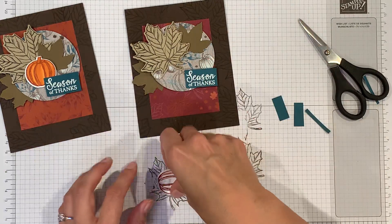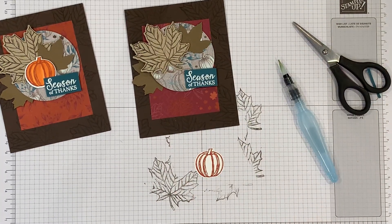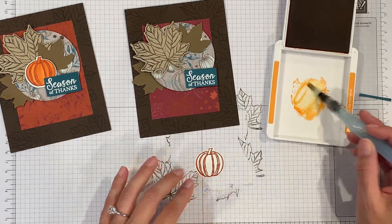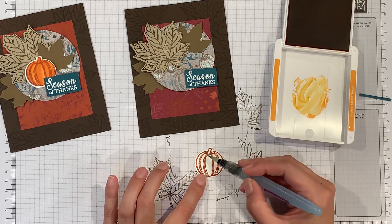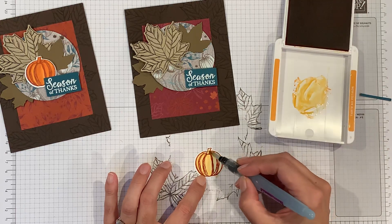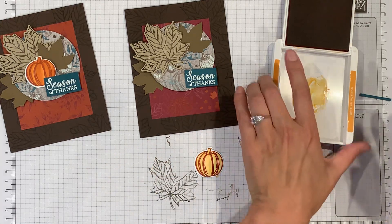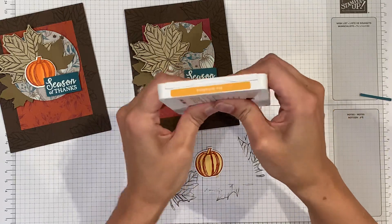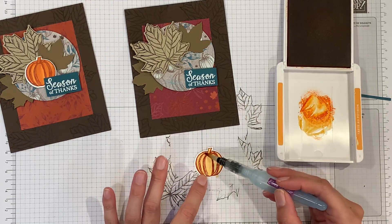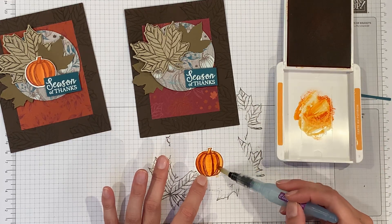Now the last thing is coloring our pumpkin. I've got an aqua painter and I'm going to use some pumpkin pie ink to color the pumpkin. It's not quite as dark as the first one, so let's get a little bit darker. I don't want to use too much water because this is just whisper white paper and it can't take a whole bunch of water. There we go.